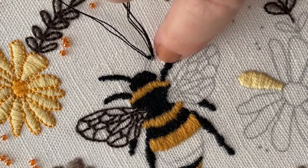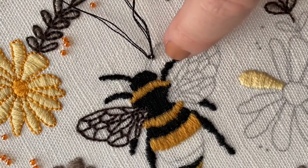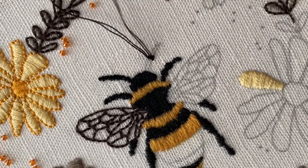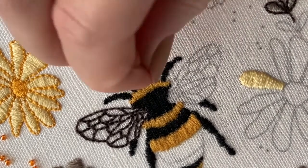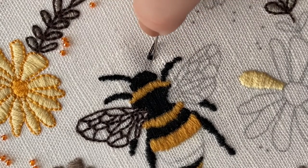The legs kind of go in and out a bit more — you can see how this antenna is quite straight, but the legs have a little bit more shape to them. That's just through following the outline, but the outline is only a guide; it doesn't really matter if you make them slightly bumpier or slightly straighter — it's completely up to you.